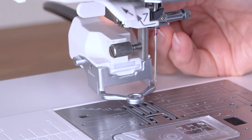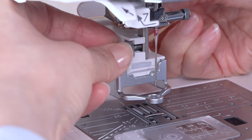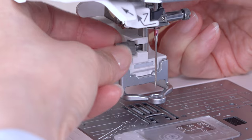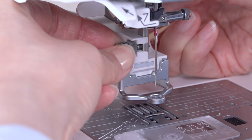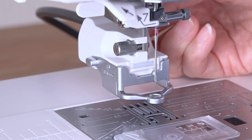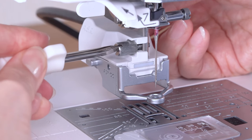Attach the ASR foot holder to the presser bar from behind. Tighten the thumb screw with your fingers. Then tighten the thumb screw firmly with the screwdriver to secure the foot holder.